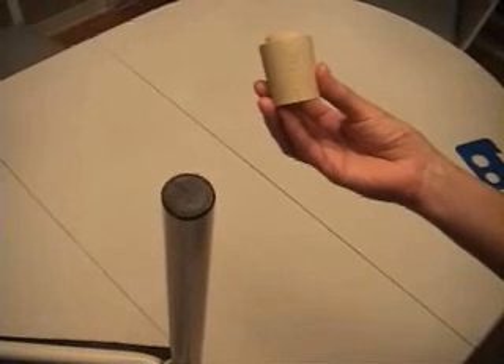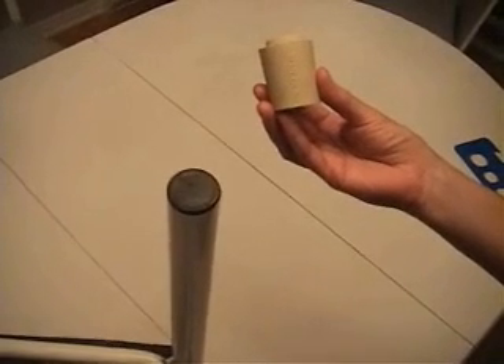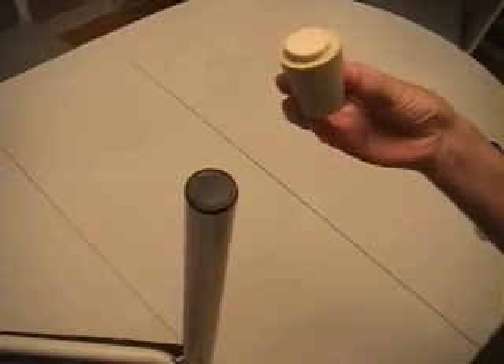Before installing the desk flexi-felt model, you need to remove the excess dirt on the leg footing that might prevent the flexi-felt from sitting properly.